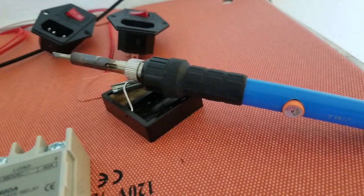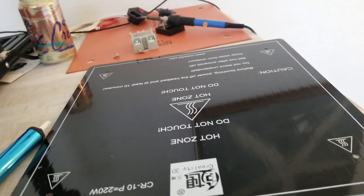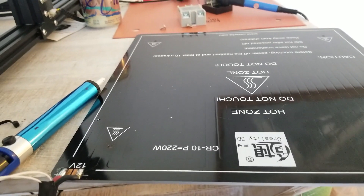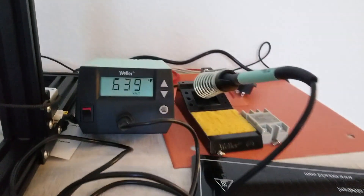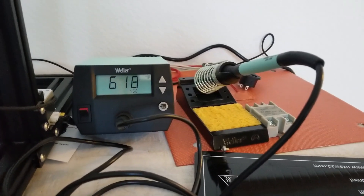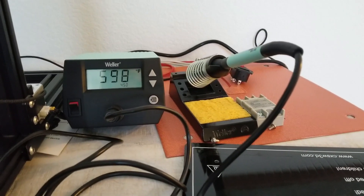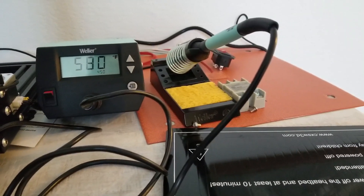I got this little crappy soldering iron a while ago and it just is not getting hot enough, even though it's cranked all the way up. I'm going to run to the hardware store and get another one. I went out and bought this nice Weller soldering iron, since between this and my drones, I'm starting to get into electronics a little bit. It'd be nice to have something that's not a little piece of crap.